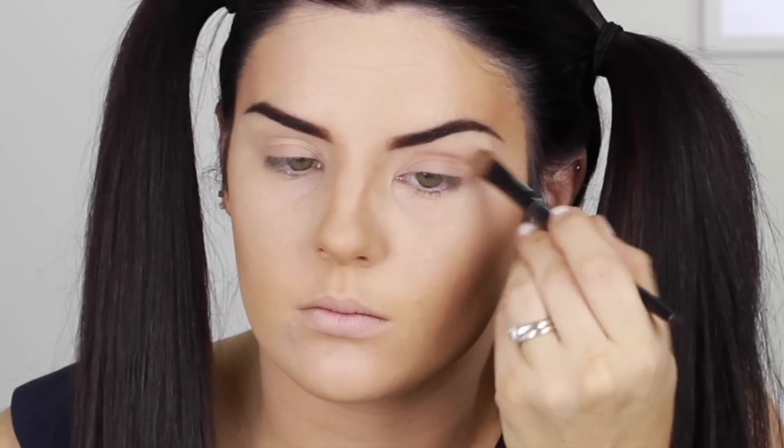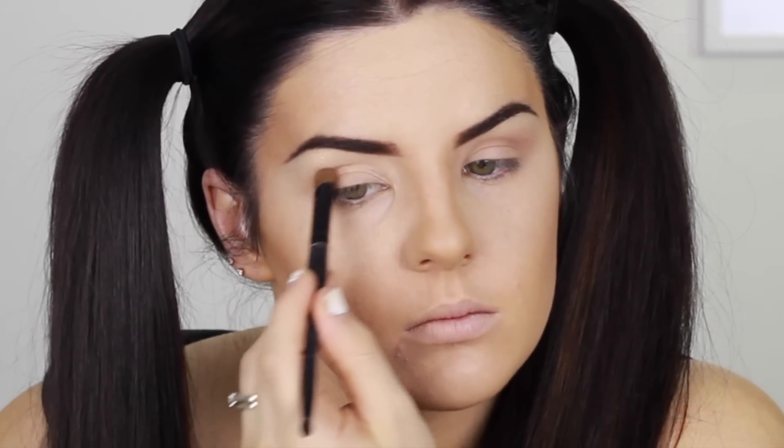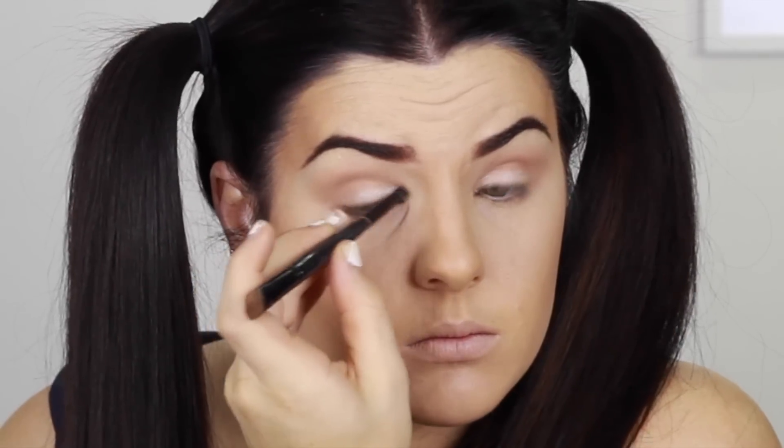I'm just putting my foundation on with a flat buffing brush. Now I'm doing a really simple eye look and then making the feature of this look with the lashes. I'm just using my contour shade in the crease and then my highlight shade on the lid.